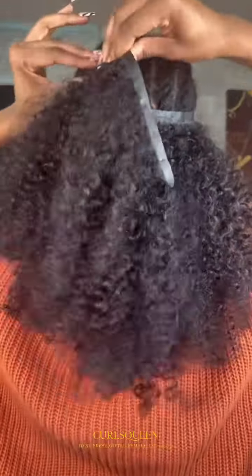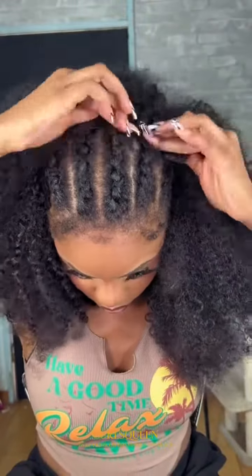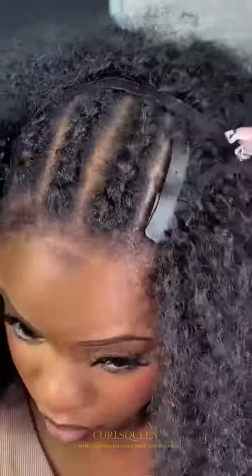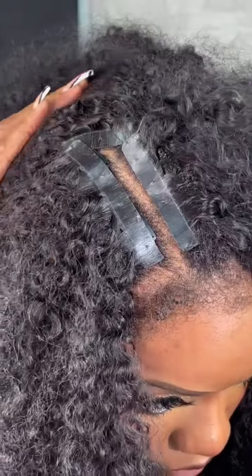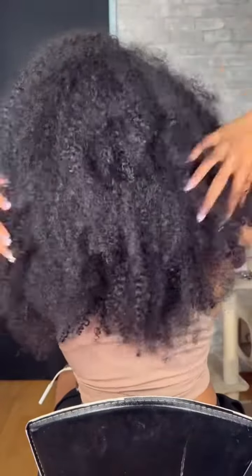I'm going in with a normal application of the clip-ins, and y'all, these clip-ins — for this style, one pack was more than enough. We even had clip-ins left over. Can you believe that? Hair this thick with clip-ins left over!